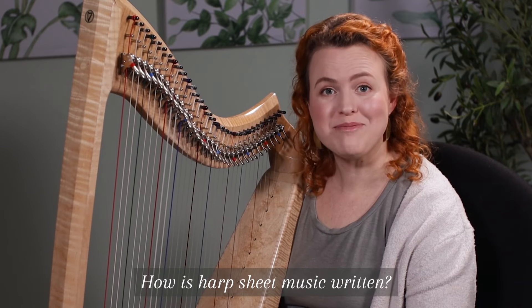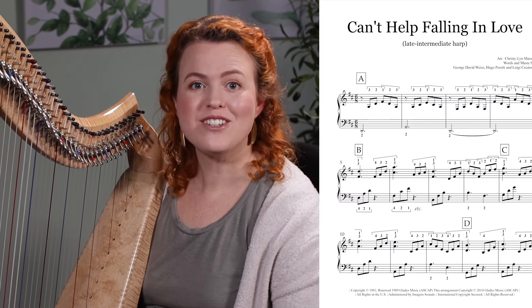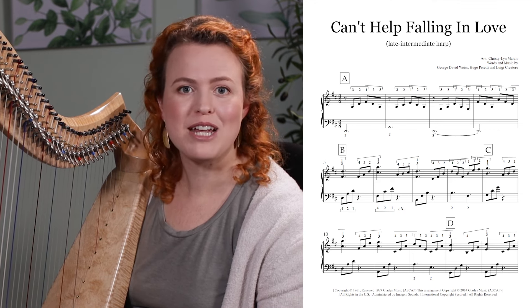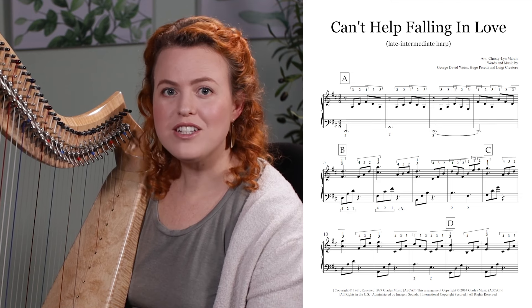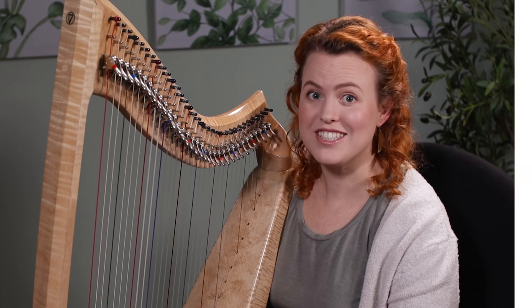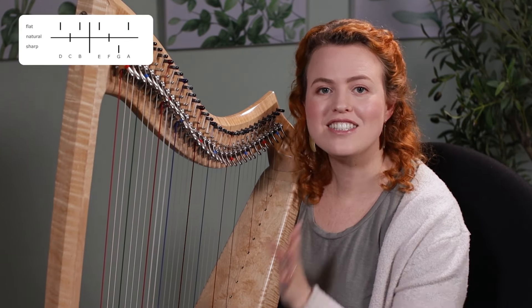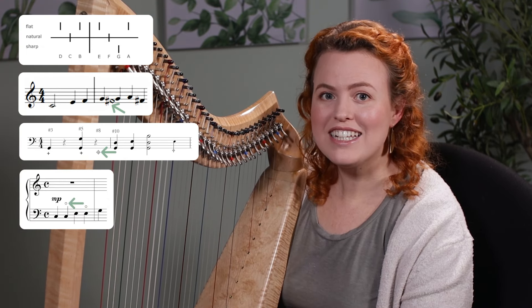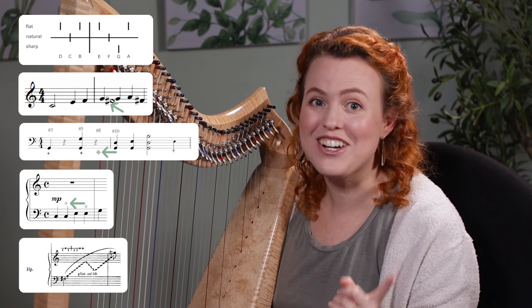How is harp sheet music written? Harp music looks basically the same as piano music, with the right hand playing mostly in the treble clef and the left hand playing mostly in the bass clef. There are some harp-specific notations though, like pedal charts, lever markings, damping or muffling, harmonics, and a much higher likelihood of glissandos.